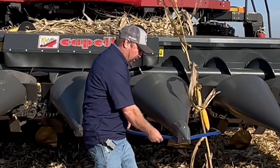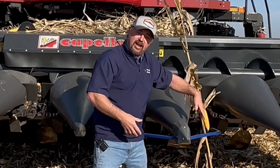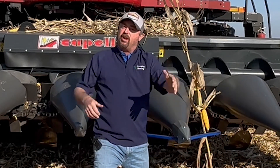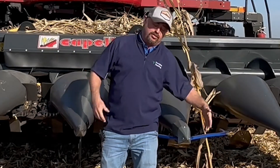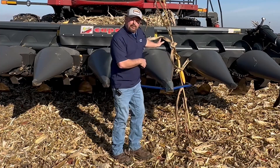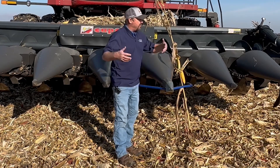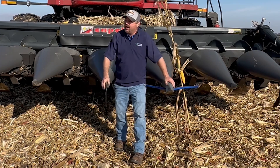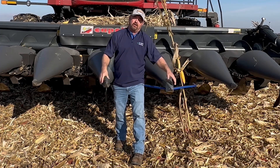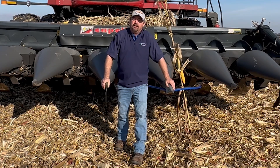TrueSight 2 is a little feeler that senses the corn plants as they come through the head, keeping us nice and straight by tying into the steering of the combine. I love this thing — the combine can drive itself. This is also a chopping corn head; I've got residue managers underneath that are chopping up the residue. That's great technology — but everything I've talked about thus far, there's no data.